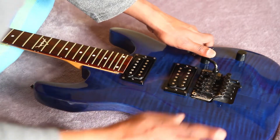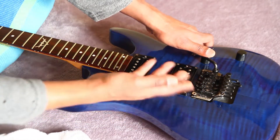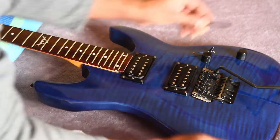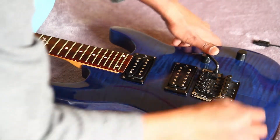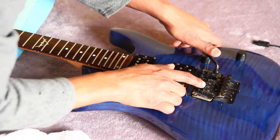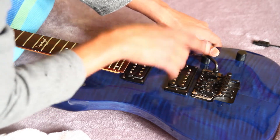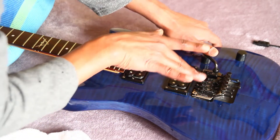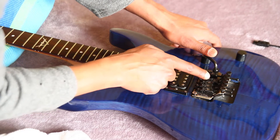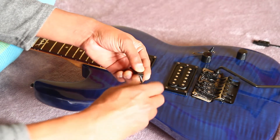Loosen the four intonation screws — mainly the B, G, D, and A strings — just loosen them, no need to take them out completely. One more thing you could do is mark your intonation before removing or loosening anything, but you'll have to set the intonation once again. Take these out and keep them carefully in the order you've taken them out so you know which saddle goes where. The saddles are numbered and they correspond to the radius of your neck, so it's very important to have the right numbered saddles in the right position, otherwise your strings will be wonky. There's another video where I talk about replacing saddles on a Floyd Rose special if you need more help.